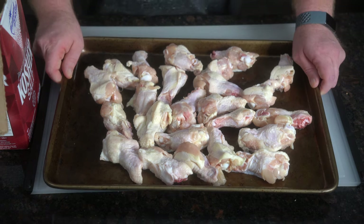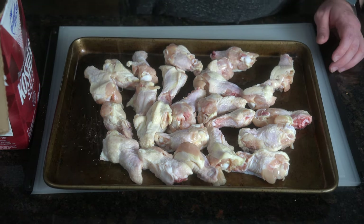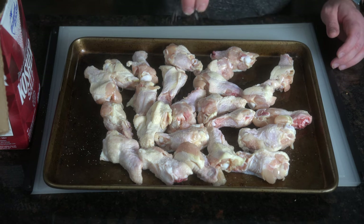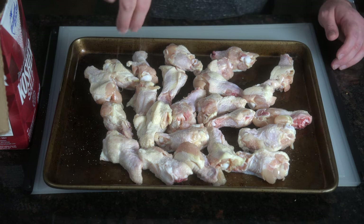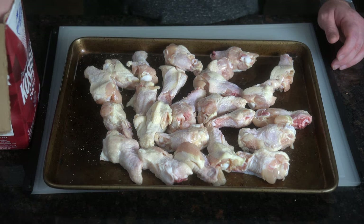We'll start with our wings. I've got a little over three pounds of drumettes here. We're going to give them a generous salting — hit both sides with the salt. This salting is going to be our base layer for the chicken, while the sauce is going to be our external layer. We're all about building flavors here.